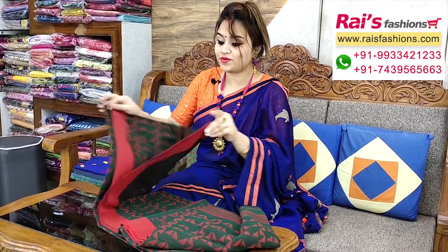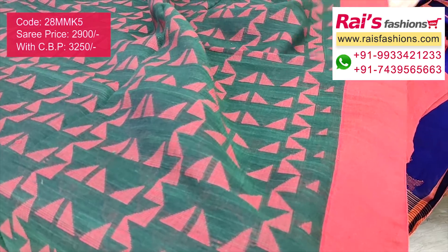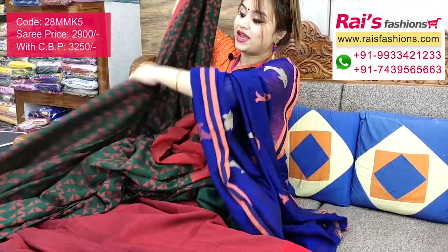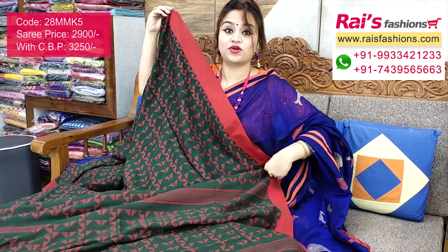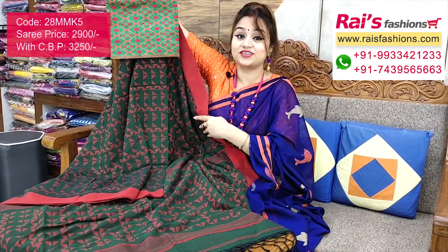Very beautiful bright color combinations — pure khadi cotton, contrast border in bottle green shade with contrast red fine weaving design all over. Very nice looks, soft, comfortable, and summer friendly. Comes with a running blouse. The pallu portion has the same weaving design with highlighted stripes in the same pattern weaving design. Contrast color border, khadi cotton base, very soft, summer friendly, pure handloom khadi cotton. I will suggest a silk material self-weaving work contrast blouse piece for your fresh and trendy looks.